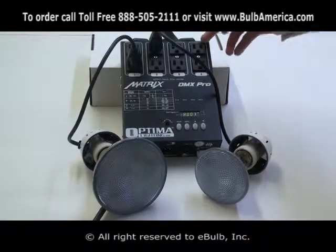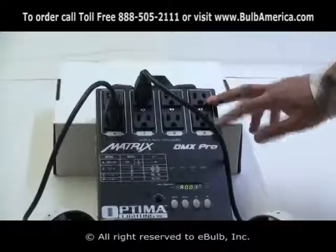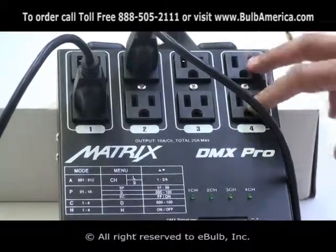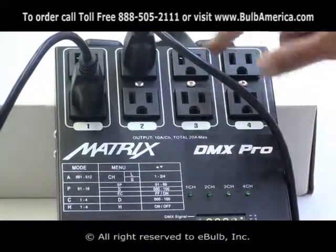You have four channels, and each channel has double output, so it doesn't matter where you connect your light — it's going to be reacting to that same channel. It doesn't matter if you're connecting it up or down.